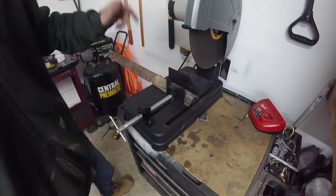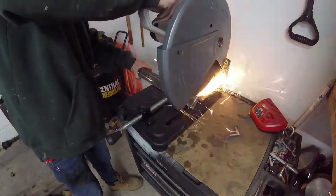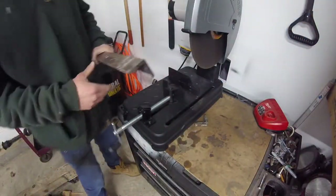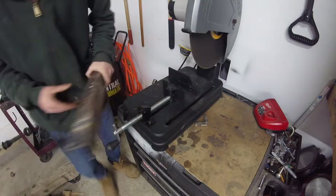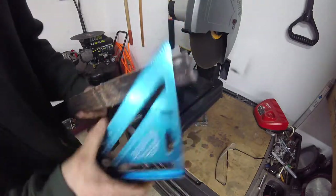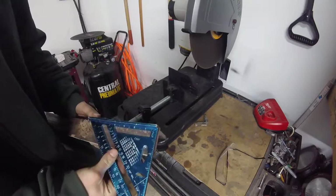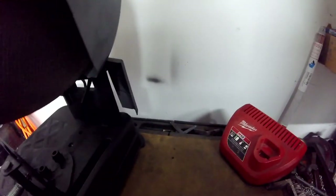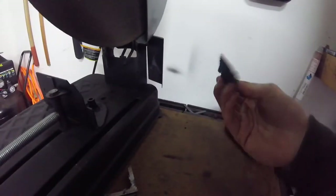That blade cuts a hundred times better. Let's try a full cut with it. The cut quality on that — much, much better. Look how much more square that looks. Let's put a square on it just to see. That's pretty darn good. Is it absolutely perfect? No, but I'm not even sure I set up the saw a hundred percent perfectly square. I'm real happy with that. They even got this little thing right here that catches a lot of that slag — that's pretty cool.